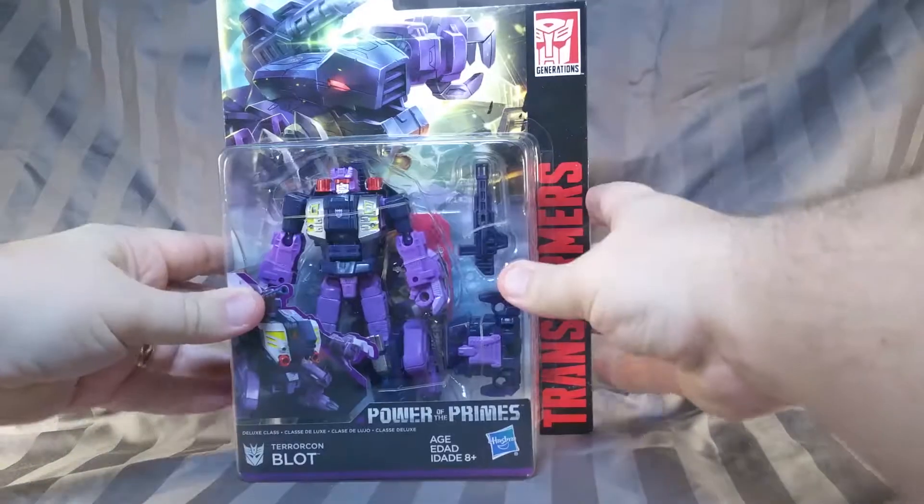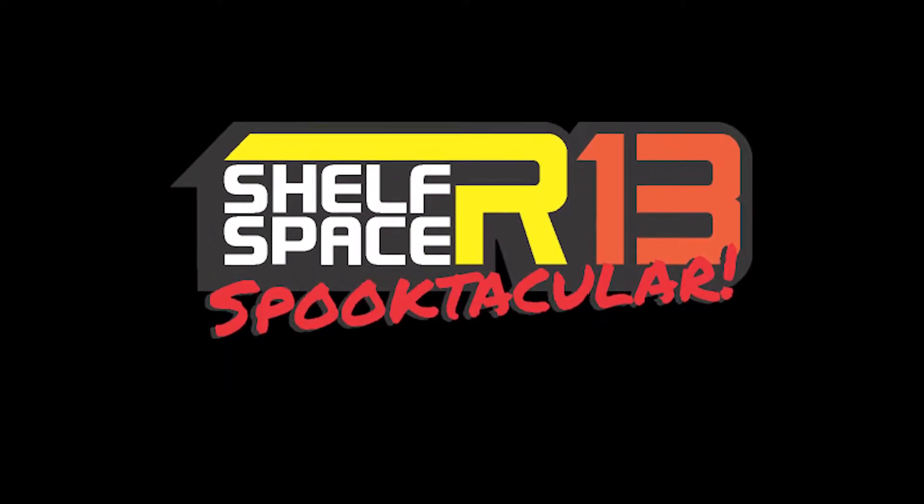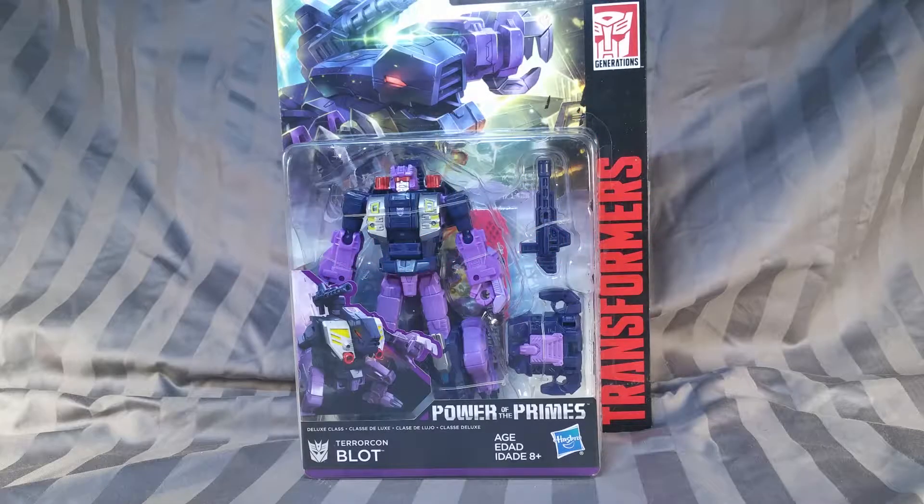What is that foul stench? Hello, everyone. Welcome to Shelf Space. I'm your host, Roddymus13. And today we are looking at the Terracon Blot, a foul-smelling monster from Cybertron. Let's take a quick look at him as he is trapped inside his prison.